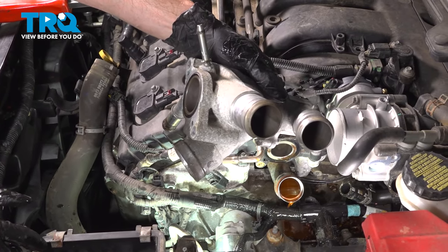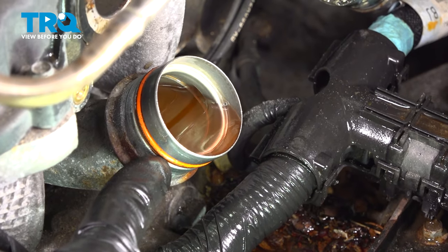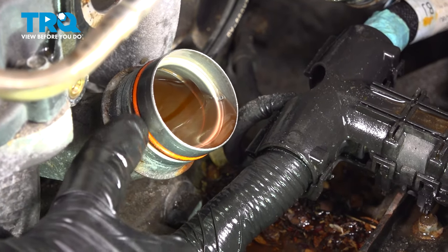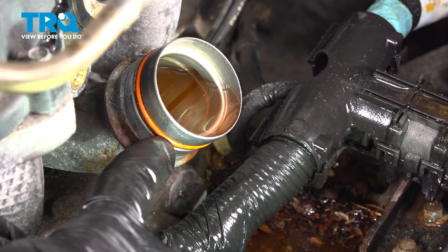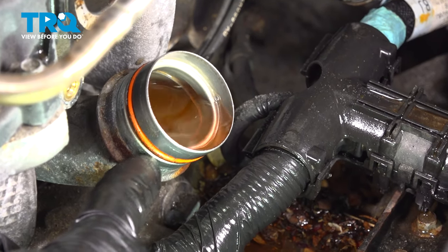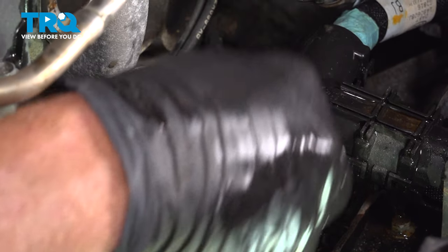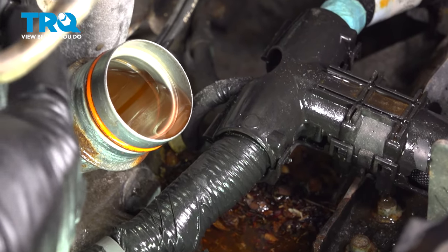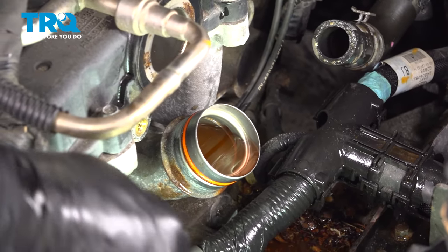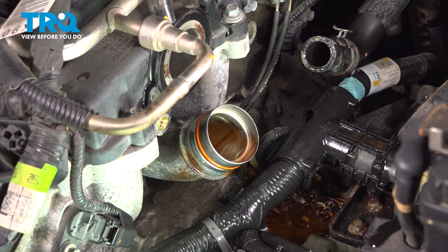There it is. Before continuing with the installation, pay attention to the o-ring seal that comes around this crossover tube. Make sure it's still soft and pliable and is not torn, worn, cracked, or damaged in any way. Give it a quick wipe, then continue up along the engine where the thermostat housing assembly connects — wipe that down and inspect it as well.